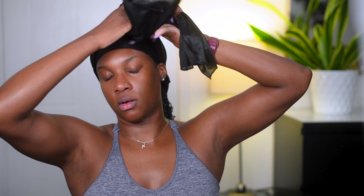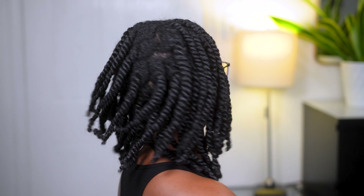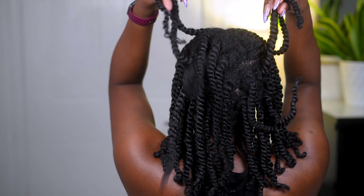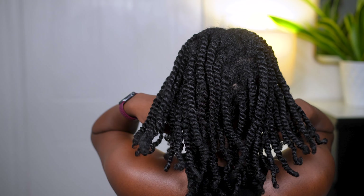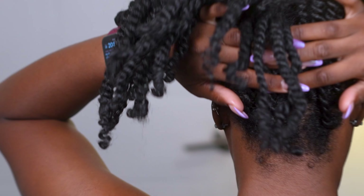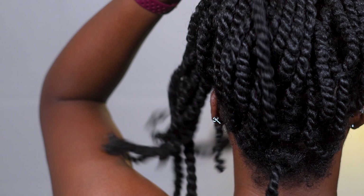As you can see, my hair is looking so good. The hang time is great. There is a lot of white on my hair, but it did dry clear, so I was not worried. That's just because the gel and the conditioner mixed together to create pretty much like a creamy jelly texture, and it just happens to be this whiteness that you see in the front.